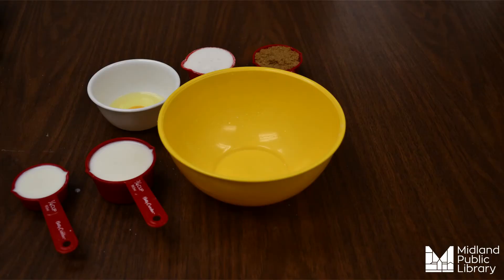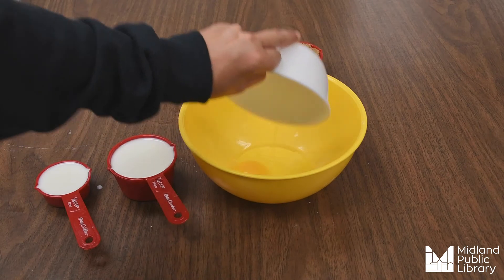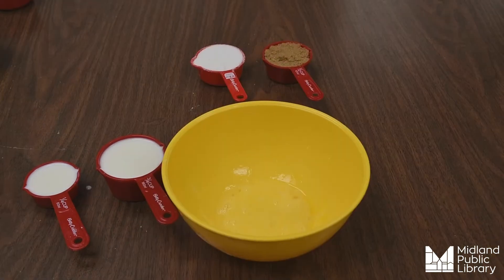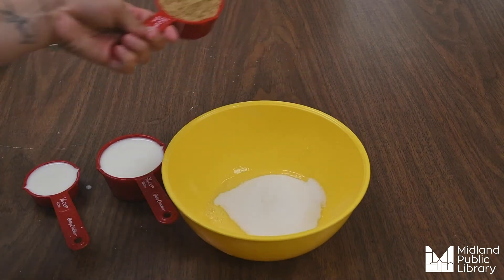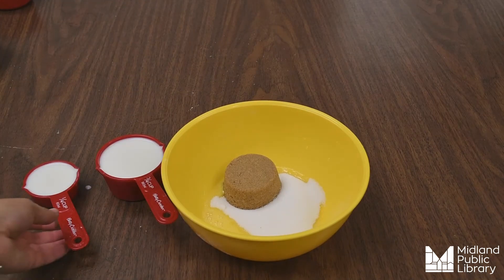Now we will move this bowl off to the side. Next we are going to mix our wet ingredients. We are going to start out by pouring our egg into the bowl, then you're going to beat the egg. Next we're going to add in our sugar.